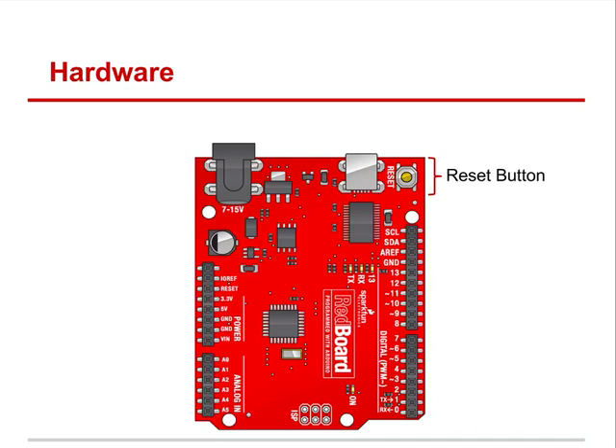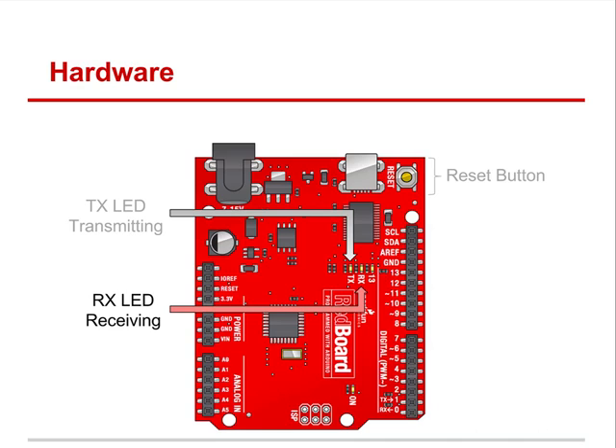Up here is the reset button — always useful when you run your program and need to reset it. Here are the LEDs. One of our goals is for you to learn to troubleshoot your own hardware and software. When you plug this in, there are certain lights you want to see. We want to make sure the Arduino is transmitting — look to see if that little LED light blinks when receiving, especially when you upload or download a program. Then there's pin 13, which is our LED; it's a great way to test the board. There's also an on/off switch — first check if that light comes on to confirm the board is getting power.